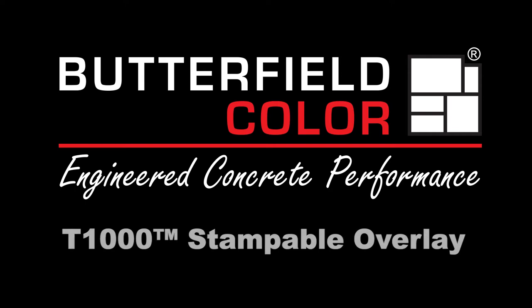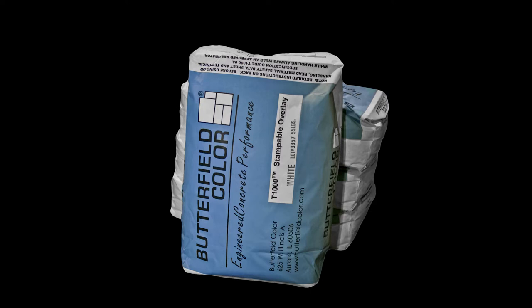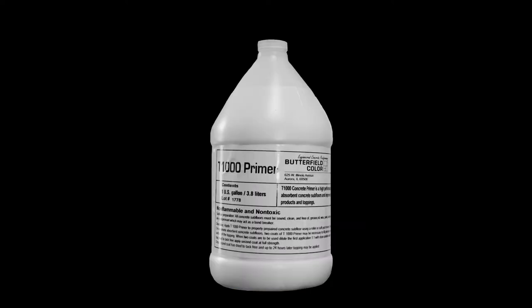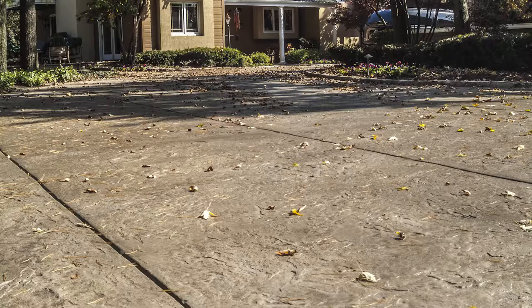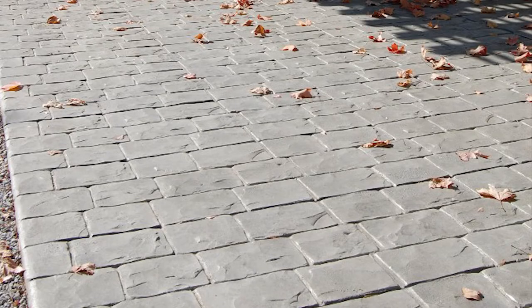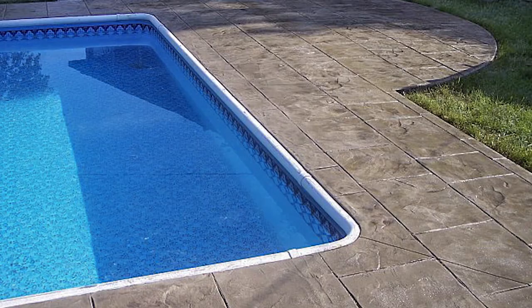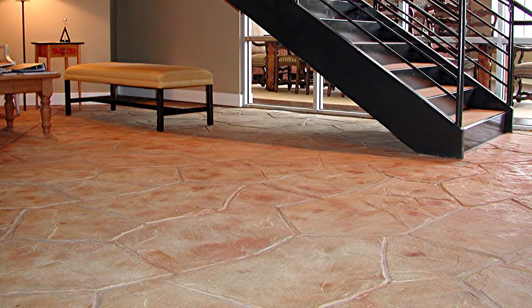T-1000 Stampable Overlay is a polymer modified overlay formulated for resurfacing structurally sound, non-moving concrete floors and exterior hardscapes. Manufactured for use with Butterfield Color stamping tools and texture rollers to create the look of natural tile, wood, and stone. Once fully cured, T-1000 creates a freeze-thaw-resistant surface suitable for pedestrian and automobile traffic.